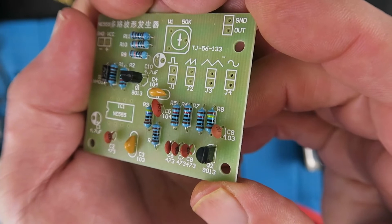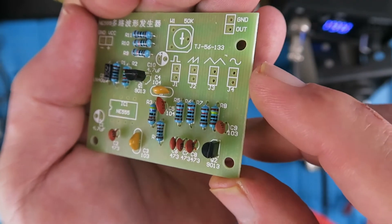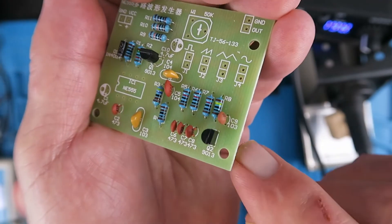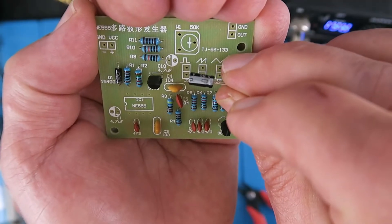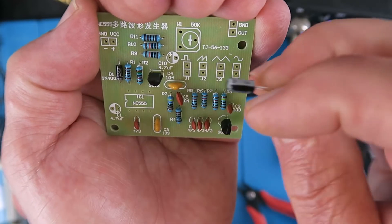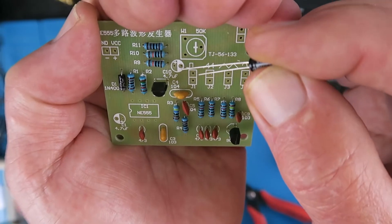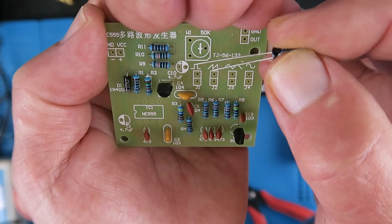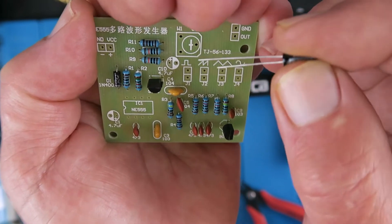The two transistors have now been fitted — they're both the same type, so there's no problem with that. The flat side of the transistor is clearly indicated on the silk screen. Now it's time to fit the electrolytic capacitors, and these are clearly polarised, indicated with the negative side marked on the component, and again on the circuit board the negative is the white semicircle. You can also note that on capacitors, similar to LEDs, the longest leg is the positive.